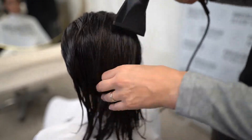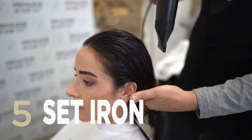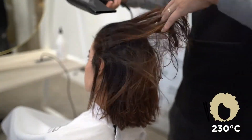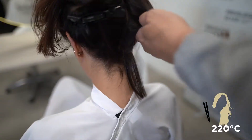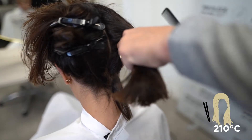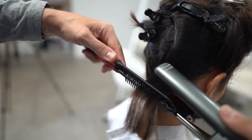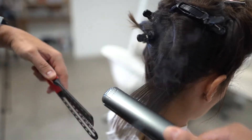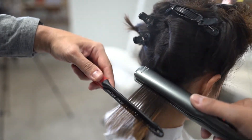Divide the hair into 4 sections and select the temperature of the straightener. For the Reduce service, we recommend using the straighteners at 230 degrees for afro or thick hair, 220 degrees for medium hair, and 210 degrees for fine, sensitive or bleached hair. Work on strands of a medium thickness at a medium speed, starting from the nape of the neck.